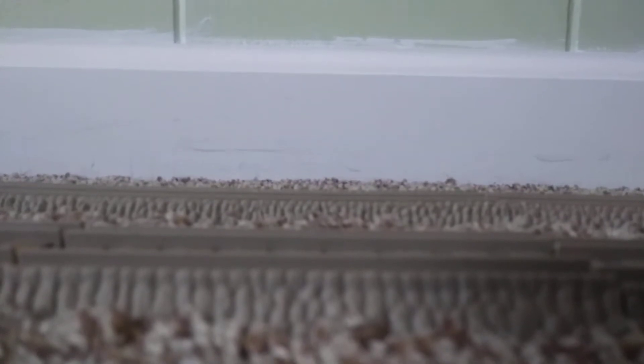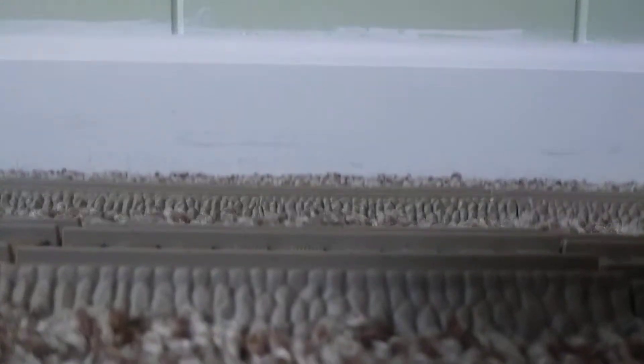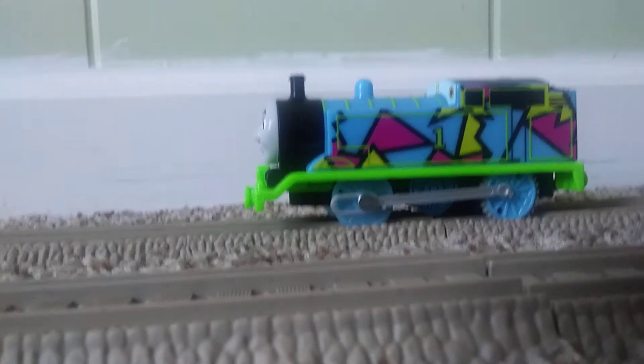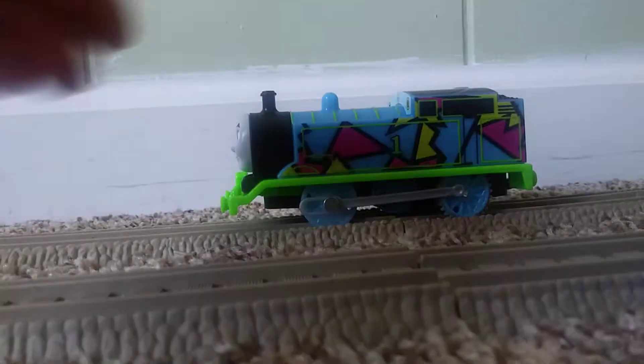I got him on Sunday, and my aunt was the one who got me him — she ordered him the Sunday before last Sunday, the previous Sunday. You've already seen this engine in one of my videos, so you probably already know who it is. If you don't know who this guy right here is, it's the Thomas & Friends Track Master Hyper Glow Thomas.